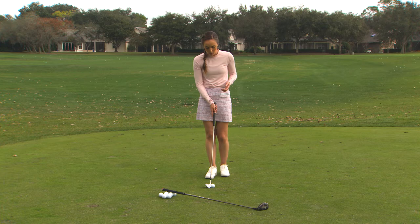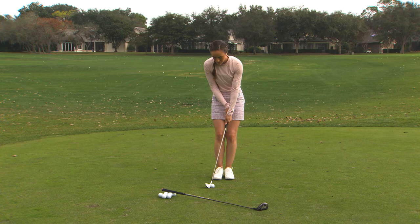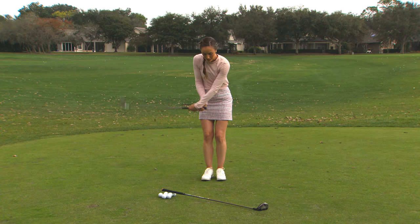Let's go ahead and hit one. I'm going to get set up with that left hand a little bit lower, and then I'm just really turning back and turning through — a very small swing. As you can see, the club stays low to the ground, the ball will roll out just a little bit, but we're not having any of that unnecessary wrist action that can cause those missed hits.